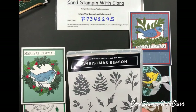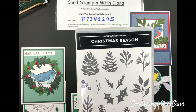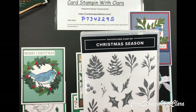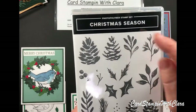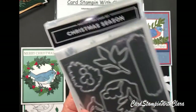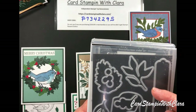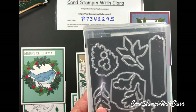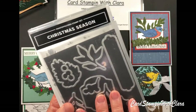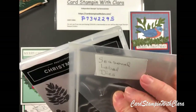I also used the Christmas Season Bundle — a couple of pine cones, some pine sprigs, and some foliage pieces. I used the dies to cut those out. It's a nice set with two different sizes of pine cones and several dies. This is called the Seasoned Label Dies — it has a nice long label die and a whole set of dies. I use it a lot to support other stamp sets.